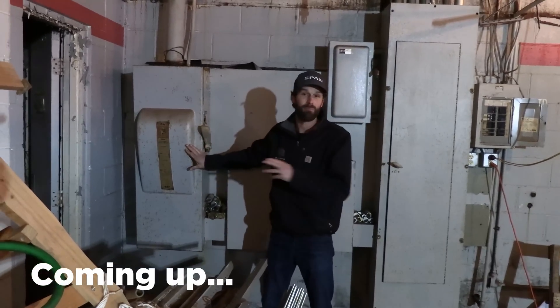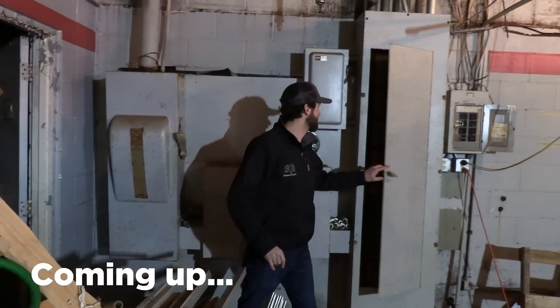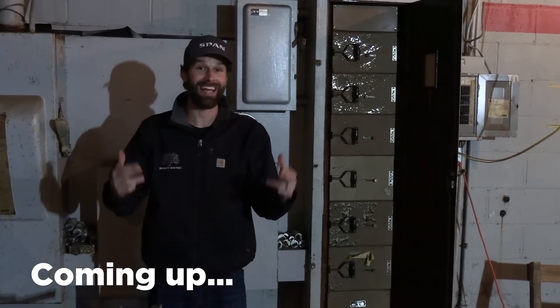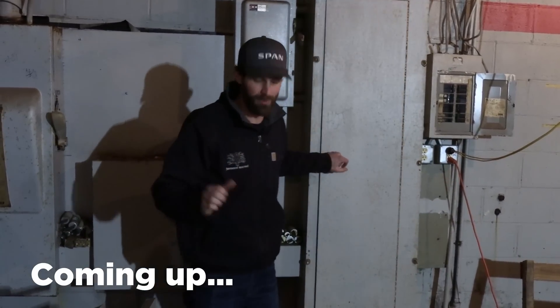On my right we've got a 600 amp Bulldog Clamp-Matic Vacu-Brake and on my left we have a Cleveland switchboard full of Claymore mines. We're gonna be replacing all this equipment with real-time, up-to-date electrical equipment. These are some of my most favorite jobs. I'm definitely hoping to wear a tool belt on this one. There's more to see — stick around.